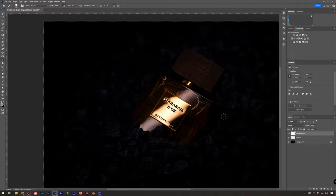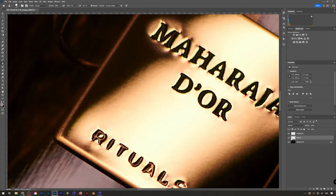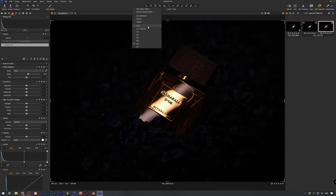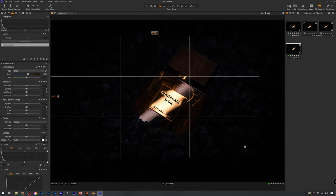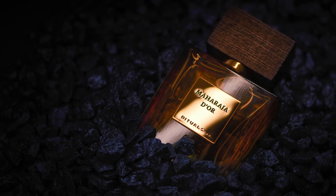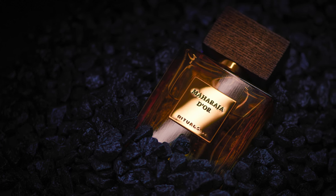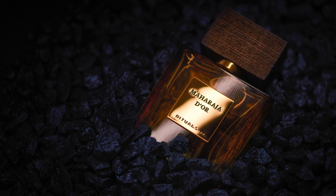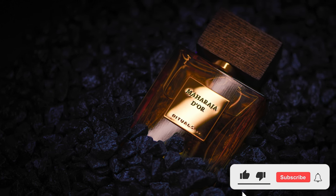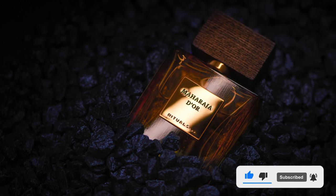I went for a bit of a blue and orange contrast in this image, and that brings us to the final image. Just a nice Rituals bottle, single light setup — I love how you can see all of these different textures. And that's it for this video. Thank you very much for watching. Like the video if you liked it, subscribe if you want to see more of my future content, and have a very nice day.